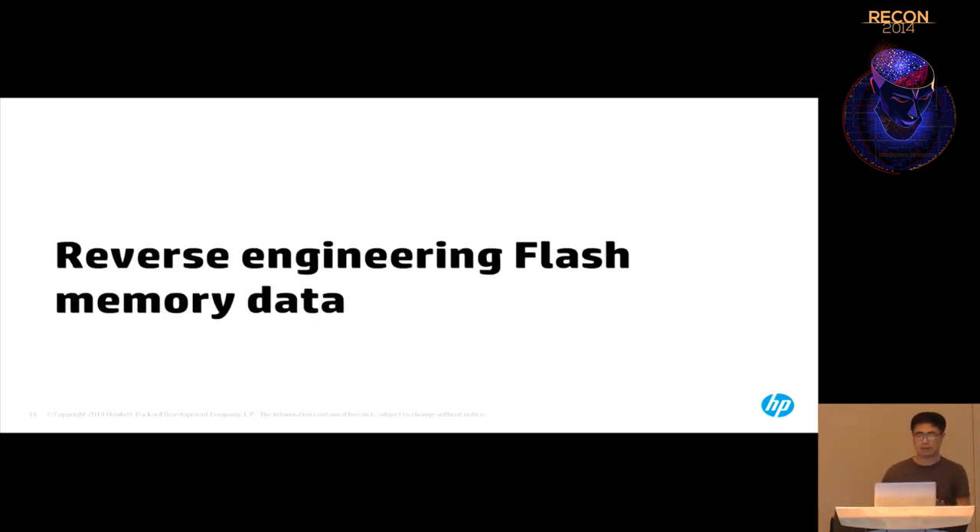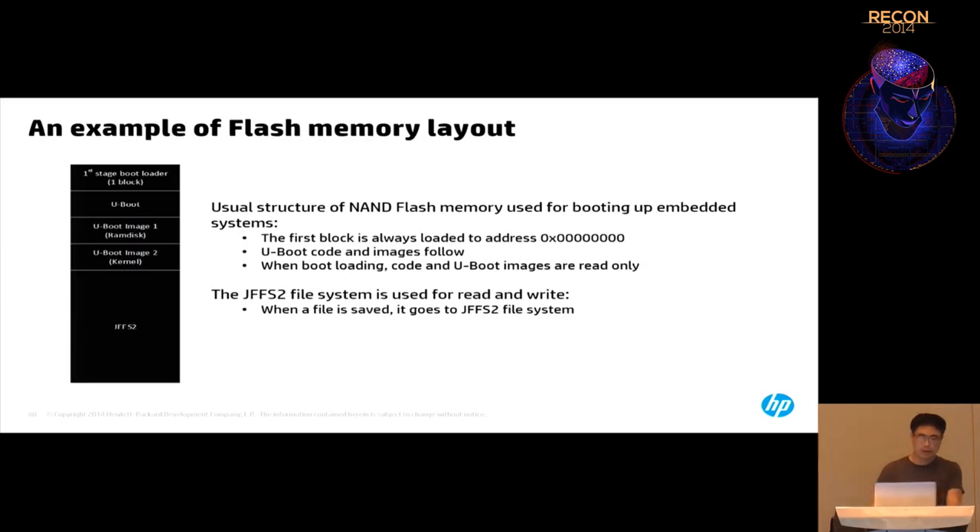After removing bad blocks and fixing ECC errors, you have something more meaningful for software reverse engineering. Note that I'm talking about NAND flash in embedded devices. For USB thumb drives, the layout is different — they don't use UBoot or JFFS2. They use their own proprietary format, maybe FAT table or encrypted data, and each vendor will have a different format.